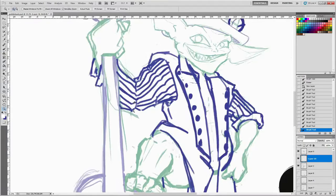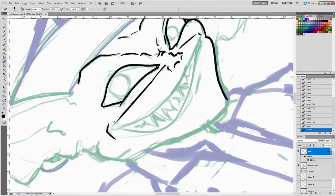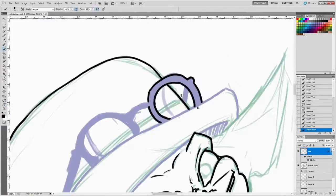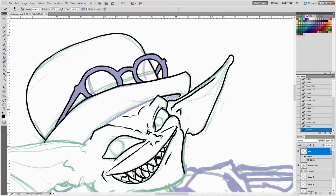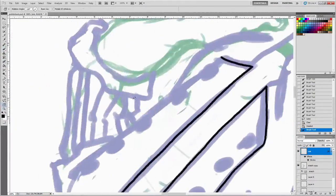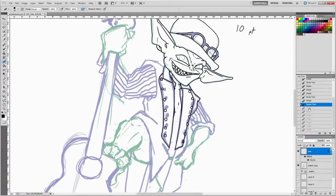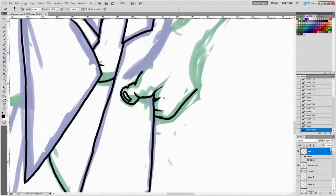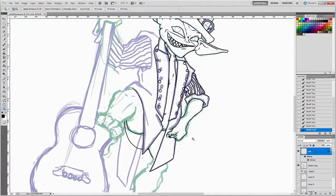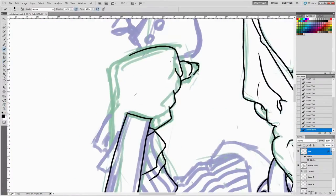I decided to do the original concept of Les Claypool as a goblin. I kind of designed this little character with a bass guitar, the hat and glasses, and it evolved from there to be more a goblin just inspired by Les Claypool, because I like to do original characters with a lot of backstory. So this is a goblin who found himself some clothes — possibly stole some clothes.